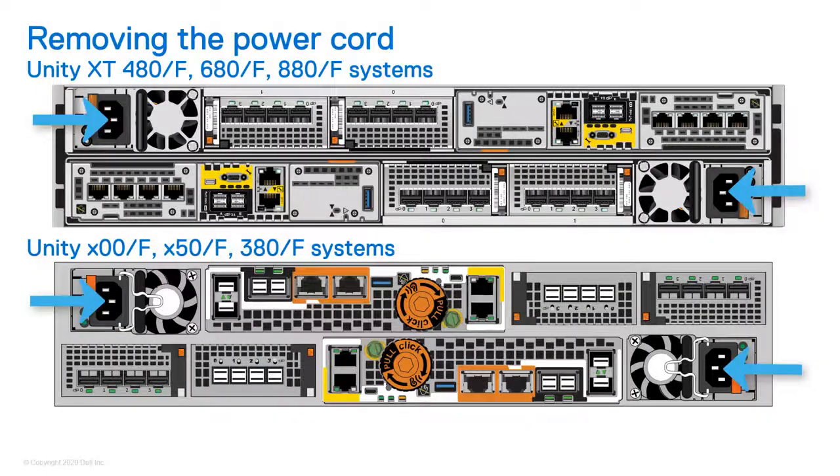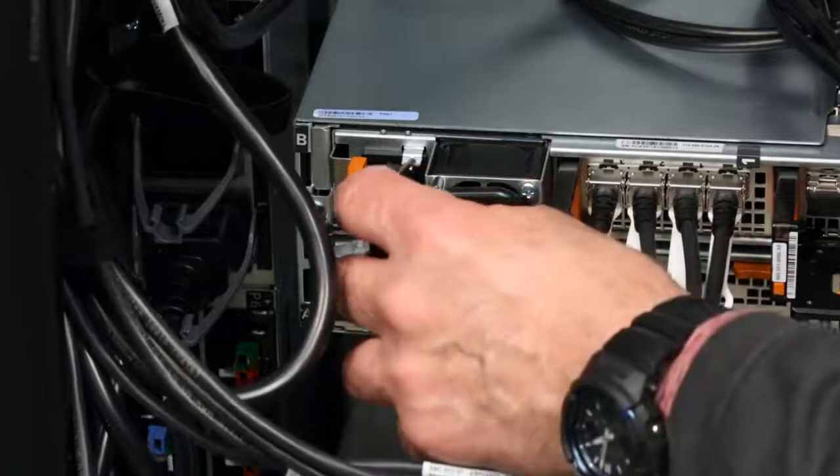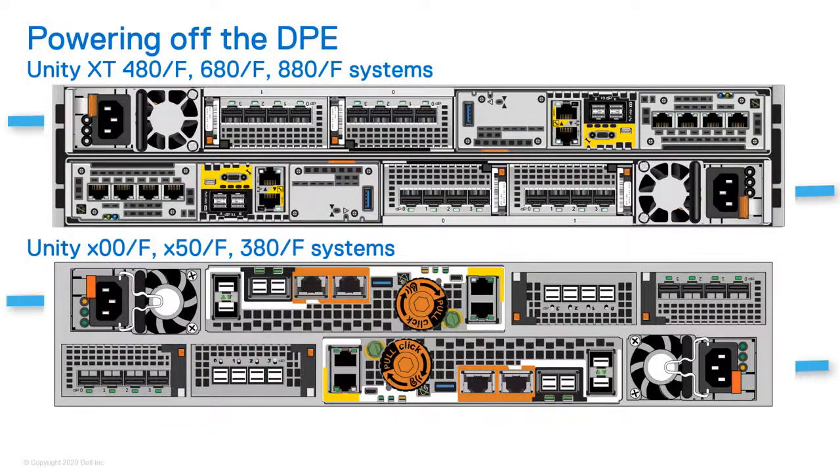After confirming successful SP shutdown, remove all power from the SPs by disconnecting the two power cables from the disk processor enclosures. Wait 10 seconds and confirm that both the green and amber LEDs have turned off after the power cables are removed.